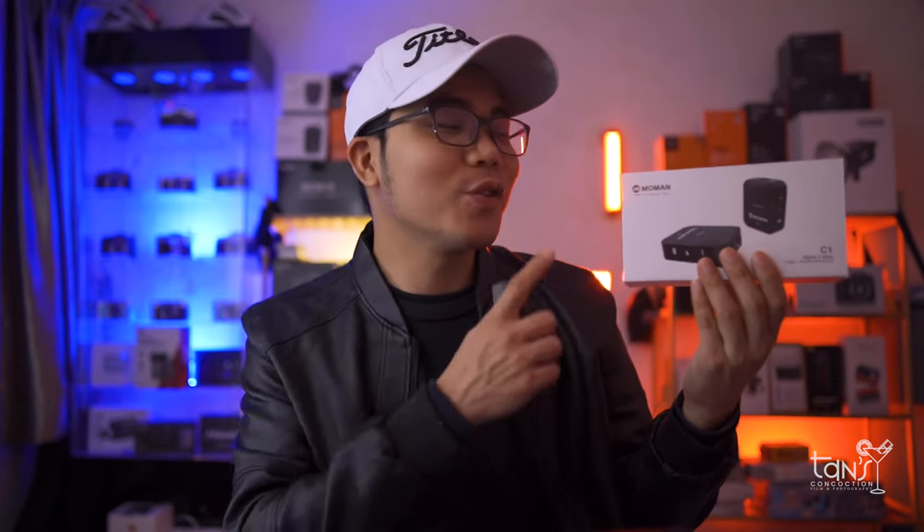We're going to talk about another budget wireless microphone from Momon and this is just only 79 US dollars. Don't click away just yet because I'm going to share with you the audio quality of this device in just a few minutes. Well, let's go.